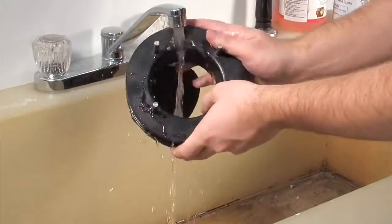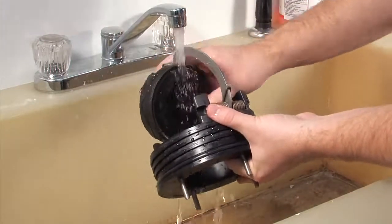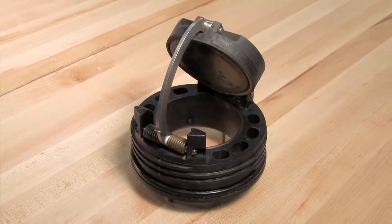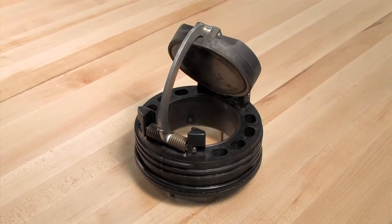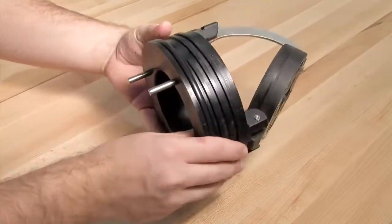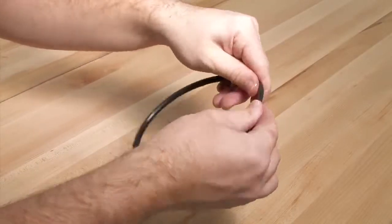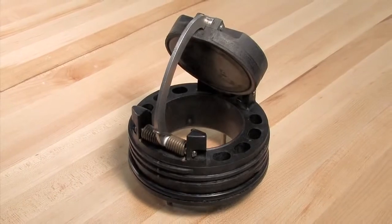Begin your inspection by cleaning the check module with water to remove any dirt or debris. Once clean, thoroughly dry the module before proceeding with the inspection. In many cases, damage or deeply embedded debris may be invisible to the naked eye and can only be detected by close examination and touch. Inspect all check components including the check body, clapper, seat, and o-ring for nicks, cuts, or debris. Take appropriate action to clean or replace any damaged parts.